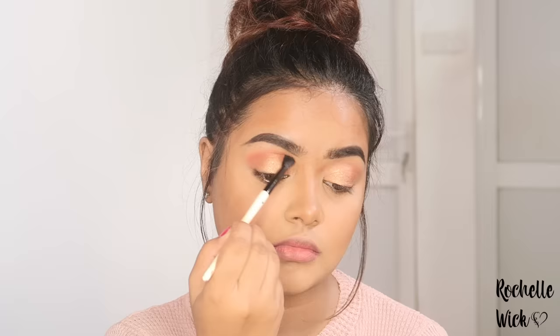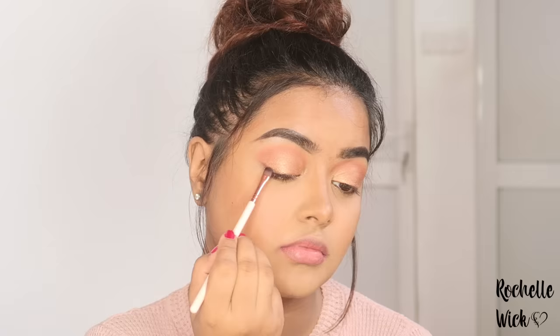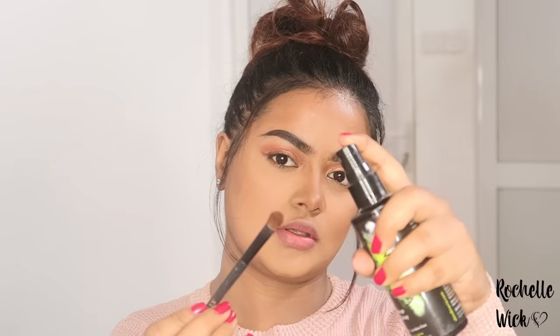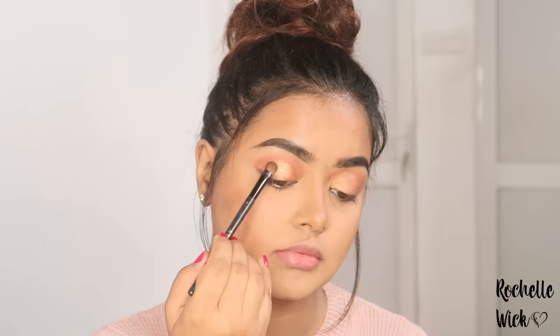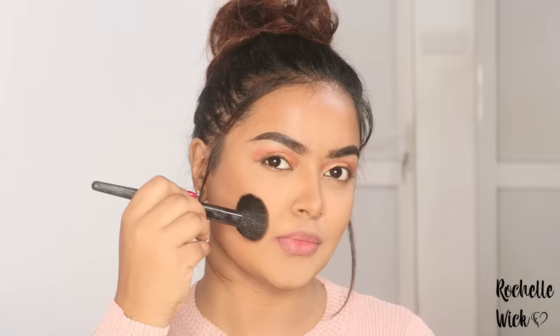I am going to use a gold color for the eyeshadows and a wing liner. I spray wet eyeshadow with the eyeshadow for a more intense effect. It's a very intense eyeshadow. I use this to apply to the eyeshadow and powder contouring.